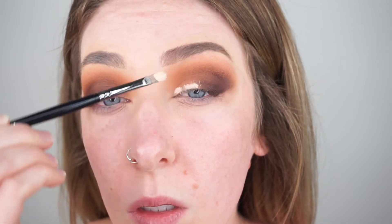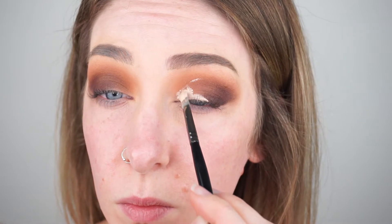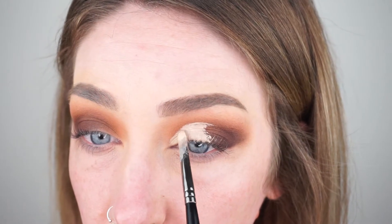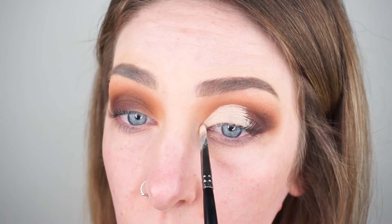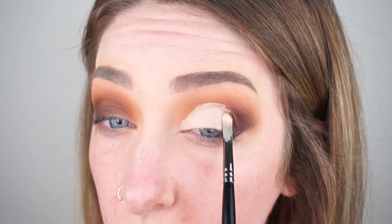Next up we're moving on to carving out the crease. I'm taking some foundation on my Morphe E19 brush and I'm just going to cut my crease. I'm using my Urban Decay All Nighter foundation — I love this foundation. If you don't have a super opaque concealer or eye base, using a really full coverage foundation does the trick just as well. It's super opaque and it dries really quick so it's not creasing or smudging anywhere.